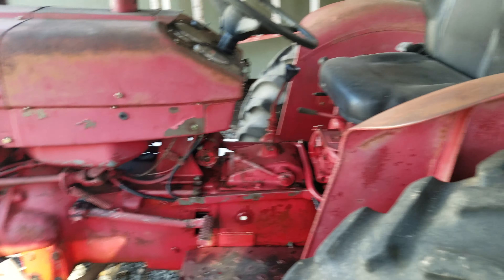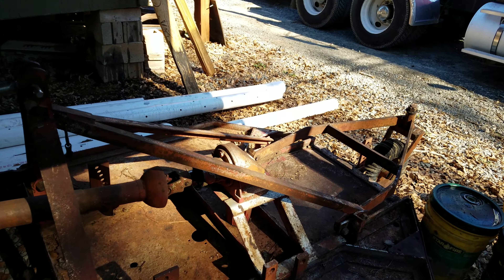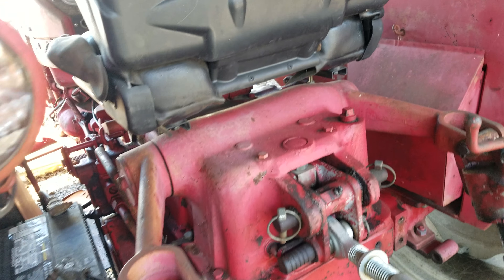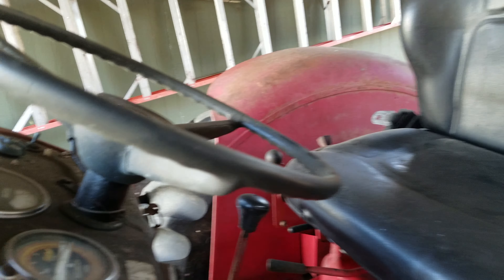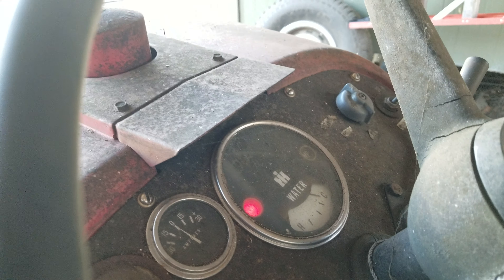All right, here she is. It's 48 degrees and the wind's been blowing 25 miles an hour all day. There's that toolbox — looks like it's in decent shape. I was wrong about the seat; it does not have armrests. We'll turn this key right here, that oil pressure light comes on. I'm not gonna hit the choke or anything.